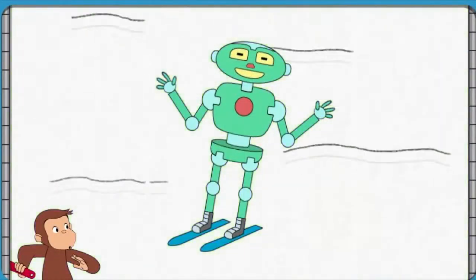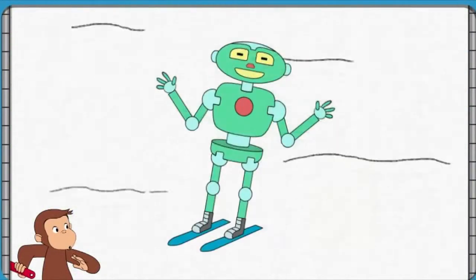Well done! That robot can slide down snow.